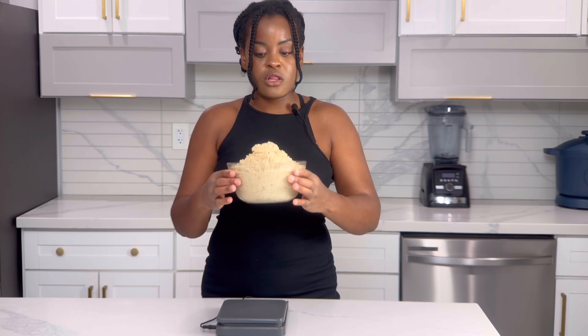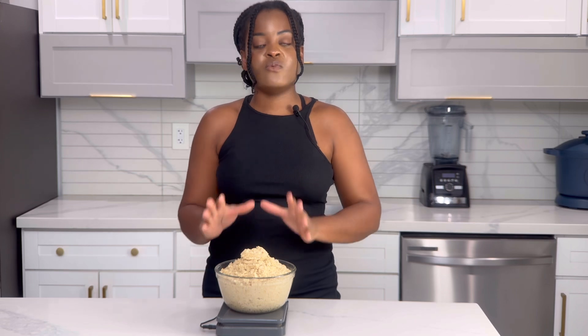Even though this looks like a lot, if you're someone who always consumes plant-based food you can store it in containers — once cooled in your refrigerator it lasts for about two weeks or less, depending. If you're eating this way you wouldn't let it last that long. You can have this for breakfast or for lunch.